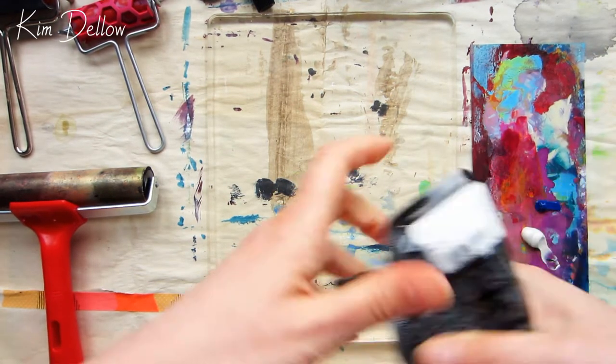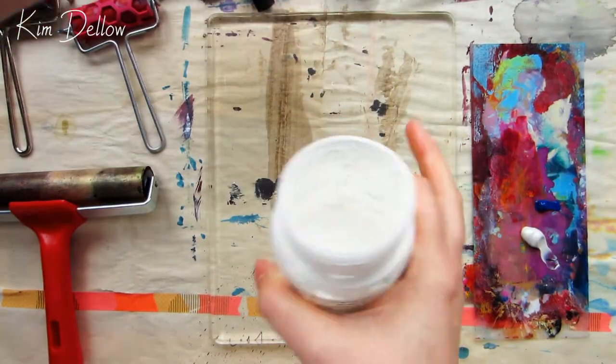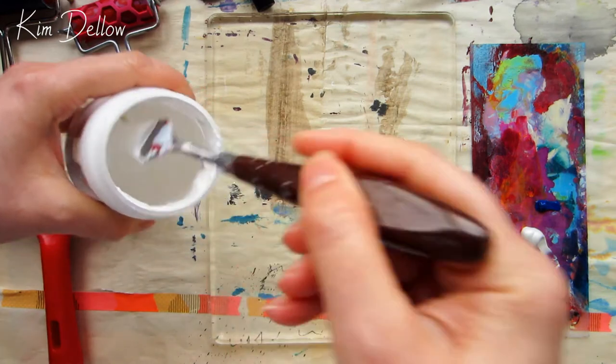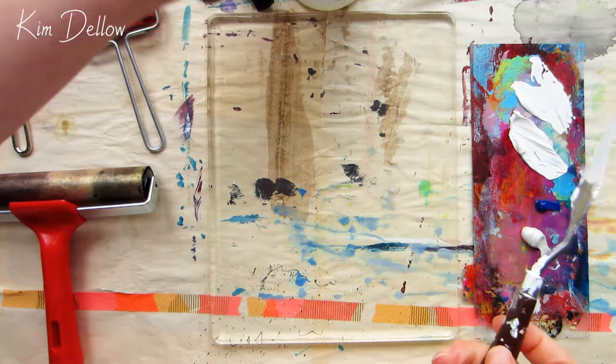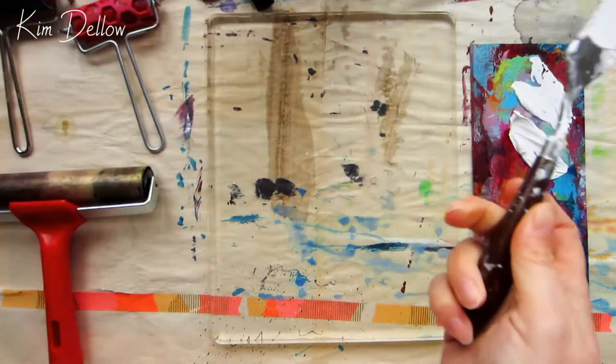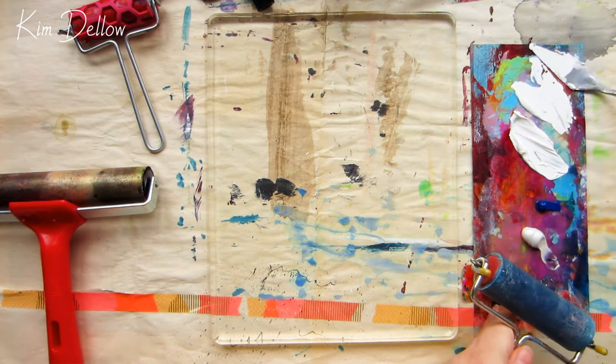Using heavy body acrylic paint on a jelly plate may take a little getting used to. If you don't usually use heavy body, you can use a flow regulator to add to it if you like, or switch to a soft body paint.